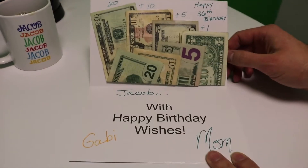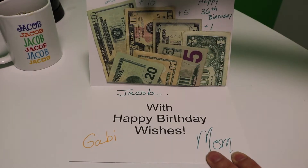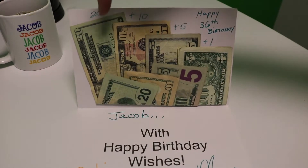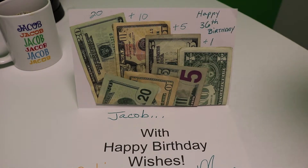This is the birthday card from my mother that had $20 plus $10 plus $5 plus $1 — $36. So I was kind of curious how many different ages you could make by using exactly one of each kind of bill.